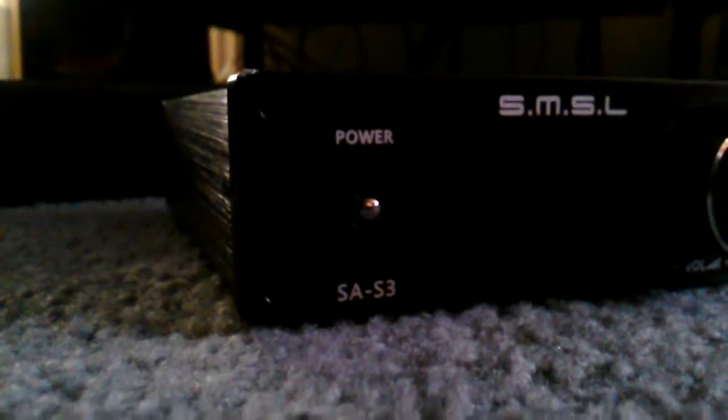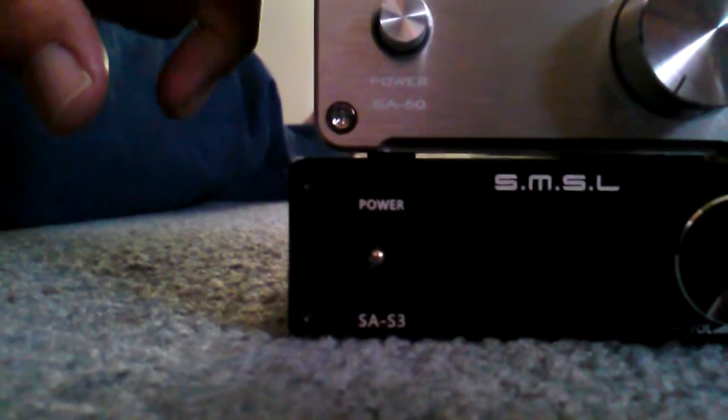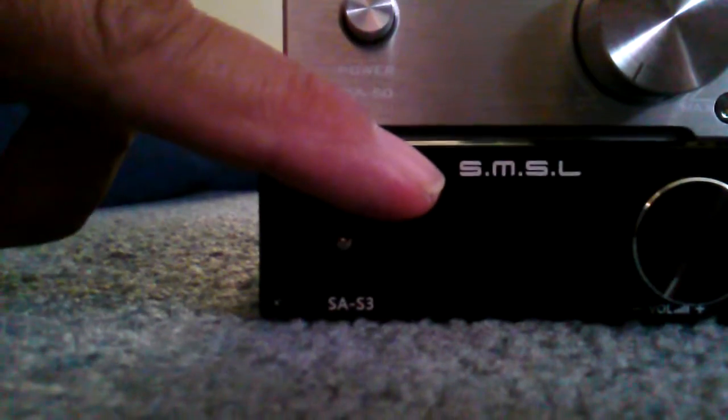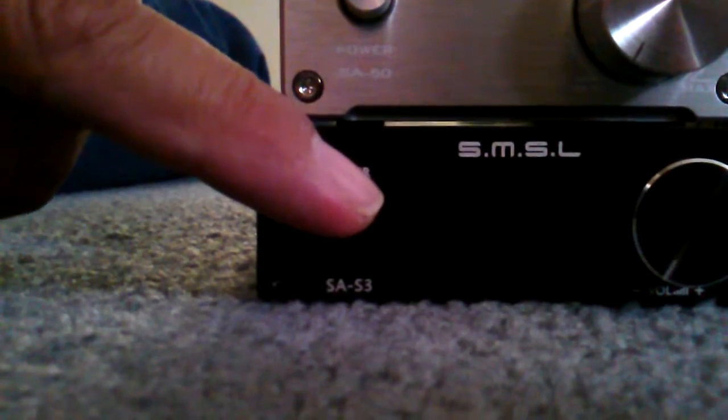I just got this one in the mail today — this is the SMSL SA-S3, from the same company that I did the intro on yesterday, SMSL. The difference between the two is — well, there are a lot of differences, not only in size and style. As you can see, this is the SA-50 and this one is the SA-S3.